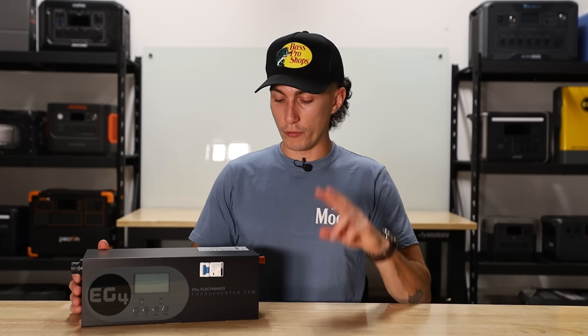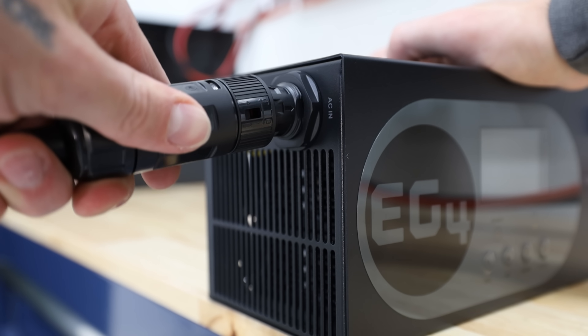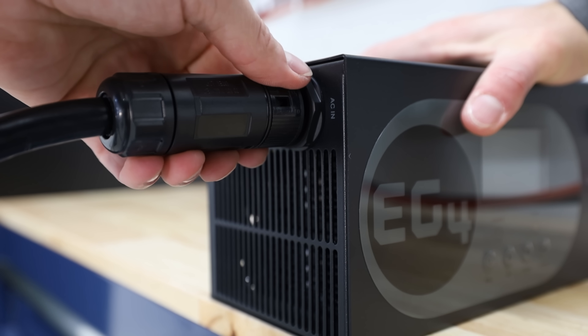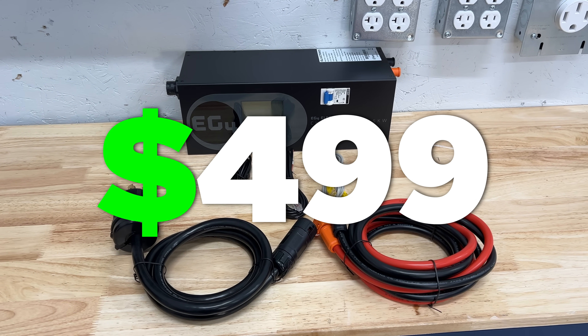Even with the fans completely off, you have your two battery terminals on one side — those are the leads that go out to your battery — and you have your AC inlet on the other side. It's extremely simple and there's really not a whole lot to it. Right now this thing is $499. We have seen it on sale for about $465 at best, and we actually have a $25 coupon code as well if you guys are interested.